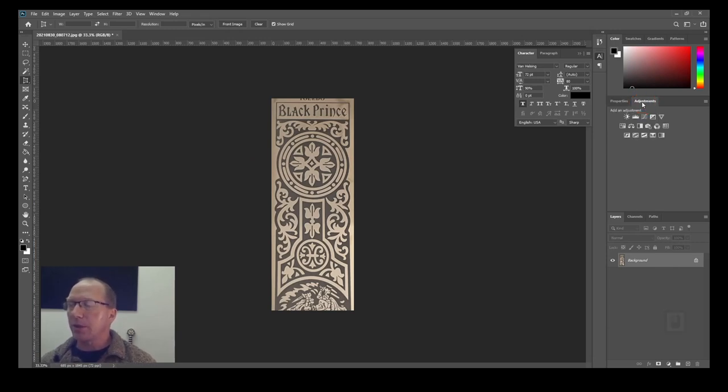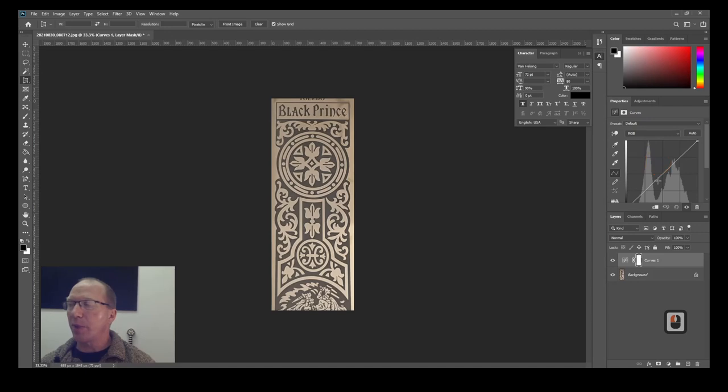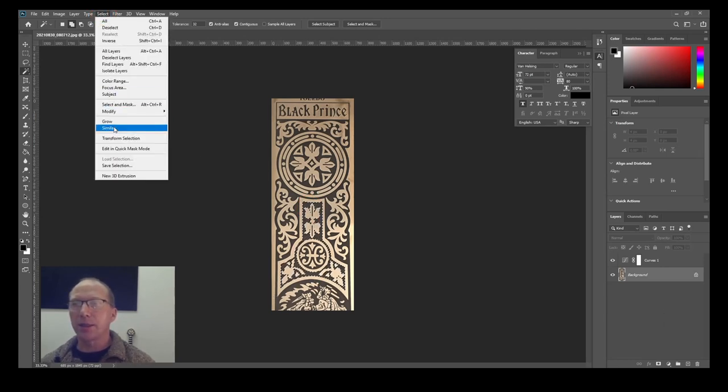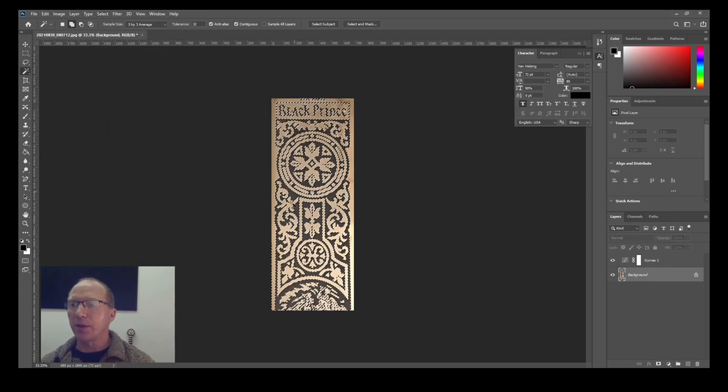I'll go up to adjustments. I want to select the black area — at the moment it's a little bit pasty, so I want to make it a bit darker. I'll make the light areas lighter. There's W on the keyboard — the wand tool — up here in the left corner. I'm going to select a black area on the screen and it's selected that quite nicely. I'll go up to Select and then Similar, which has selected all the black area.